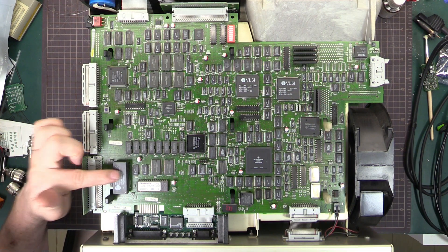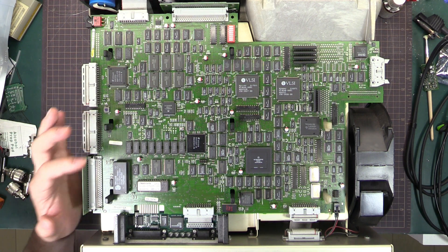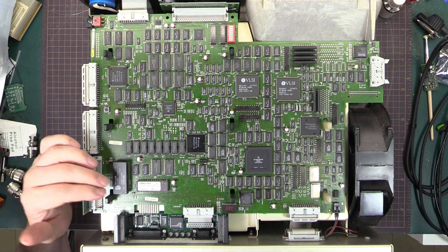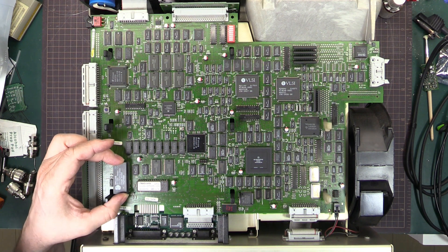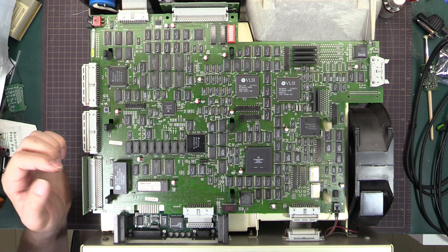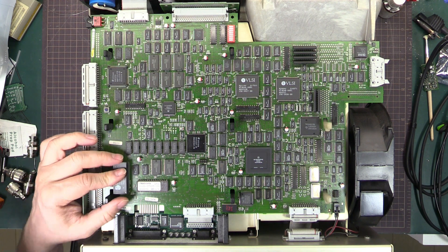Just before I turn it on — I have already replaced the NV RAM, the Dallas NV RAM. These have an inbuilt battery, and when the scope is of this age, the batteries tend to be starting to go flat. The lifetime is about 10 years or so, and this is well past that 10 years. The batteries have proven to last a lot longer than the rated specs, but they are getting to the point where you want to start looking at replacing them. This one here is a DS1245Y-70 — the dash 70 just means the access time: 70 nanoseconds. These can still be bought brand new from Digikey or Mouser.